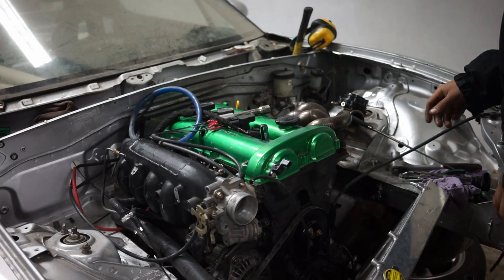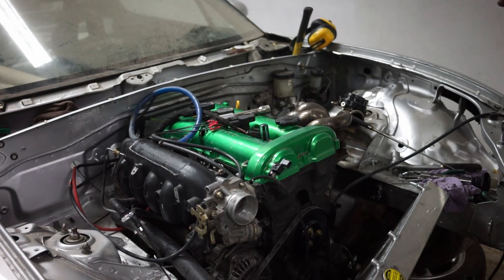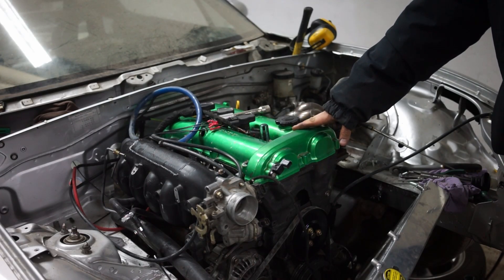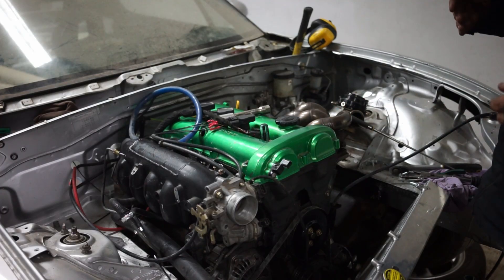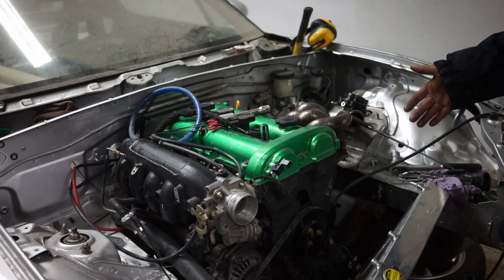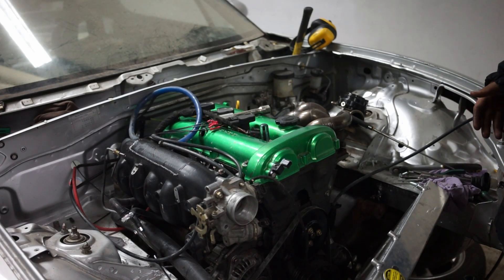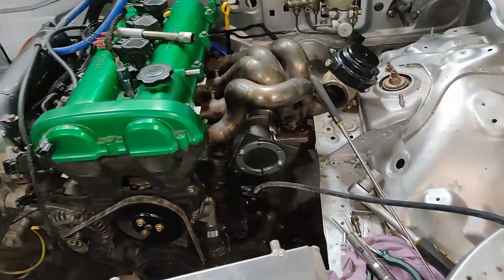I have a TDC marking here, but if you aren't sure, you can use a dial indicator to check the highest point. You also need to make sure you are in the right stroke. A four-stroke engine rotates the crankshaft twice per cycle, so it needs to be in the correct stroke. You can add 360 degrees if it's firing on the wrong stroke.